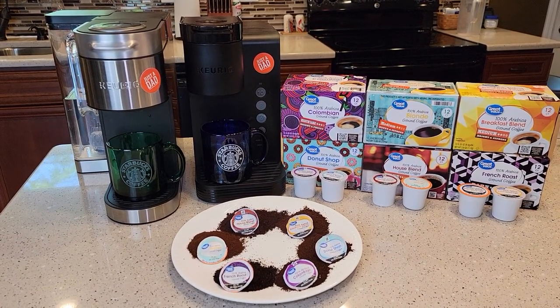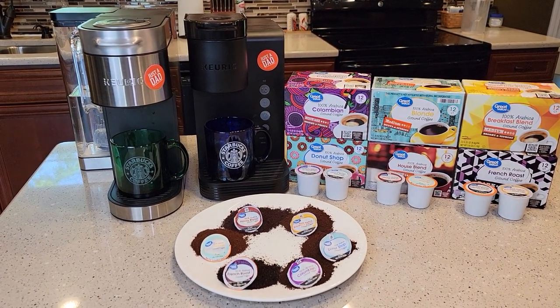Hello everyone, this is Just a Dad. Today I'm going to do a taste test with Walmart Great Value Coffee.